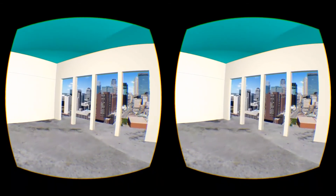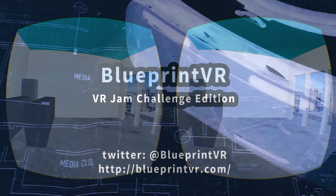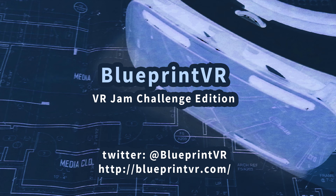And if you see the potential in this type of technology, don't forget to vote for us on the VR Jam Challenge Post website. Thanks for watching, and don't forget to download our app, follow us, and vote for us right now.